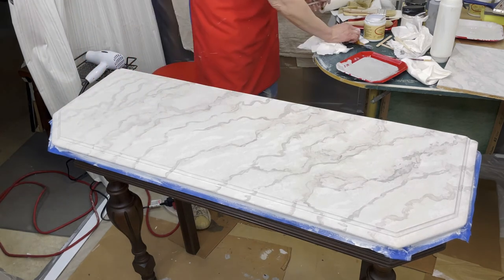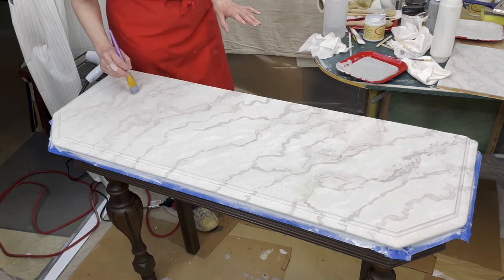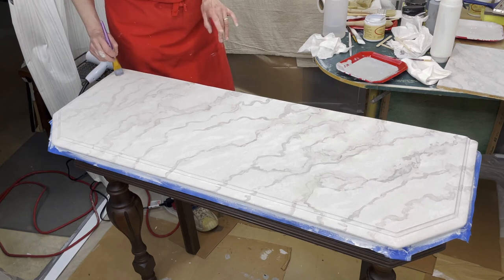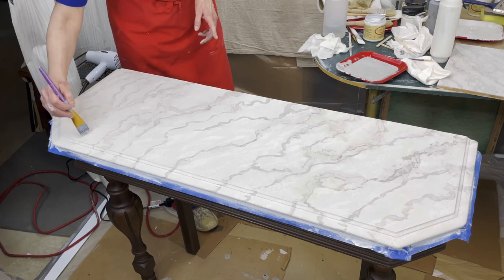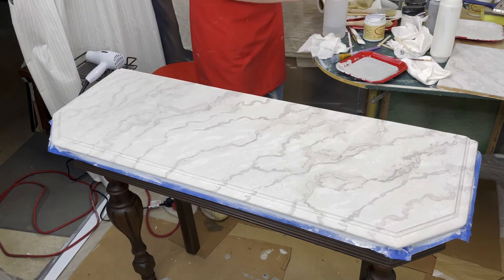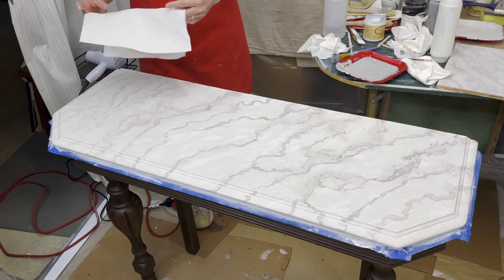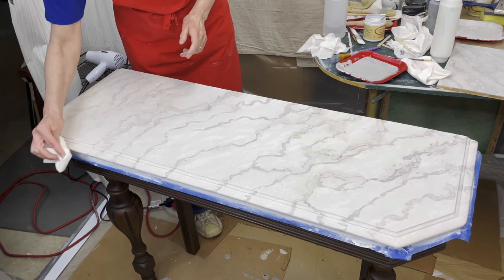There's a little blobby area — again, no right or wrong; we're just playing. This is the cool thing: you can experiment with what works and what doesn't. Because this paint is still fairly wet it's obviously not cured — remember, this is going to take 21 to 30 days to cure. Once you Gator Hide it, use it gently for those 21 to 30 days. You're going to want this to dry overnight before you put Gator Hide or any kind of top coat on it.